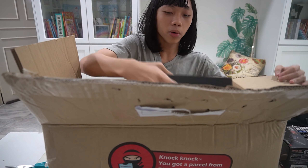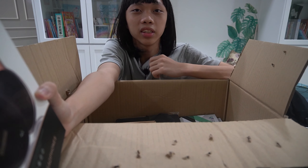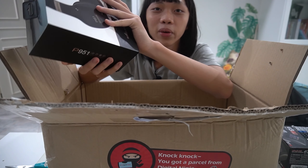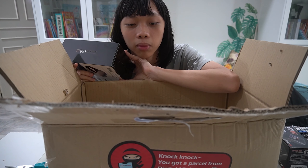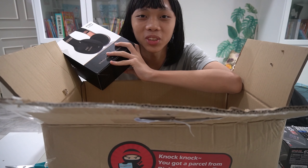Headphones! I already have headphones but these are still cool, you know. They are technology — it's wireless. I was actually not expecting these headphones. I thought they were just going to send me Arduino products but I guess not. Thanks Digital Ninja for the headphones.